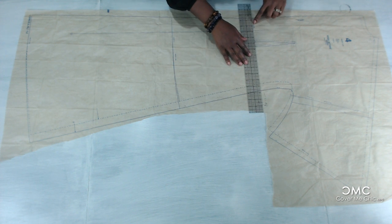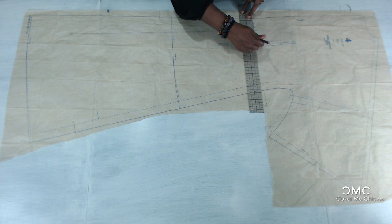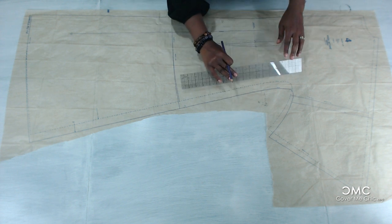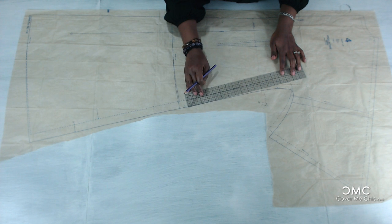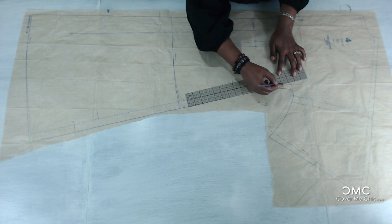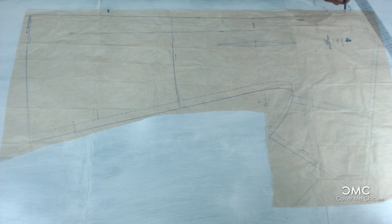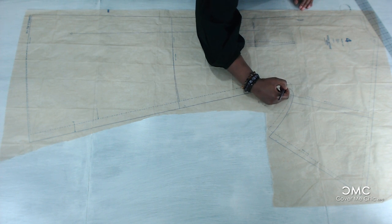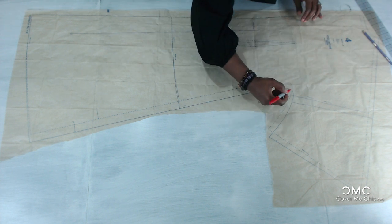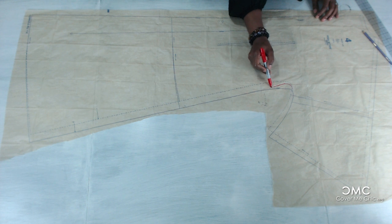Here is the waistline — you can match it here, and these are the darts. I'm going to ease it in using size extra large, easing it in as much as possible so it goes to the next size smaller. What you can do is draw it in — just ease it in and follow this line, and this is the cut line now.